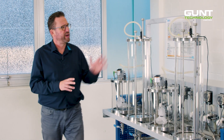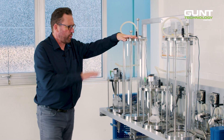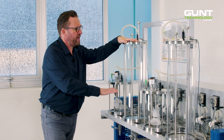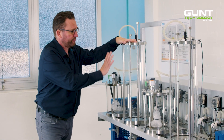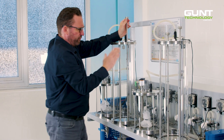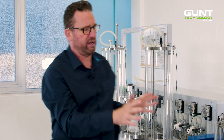From there, we transfer the product into the phase separator, where most of the byproducts of the process settle on the bottom and the now biodiesel-rich product rises to the top. We have an adjustable takeoff from where we transfer the product into the second part of the process.